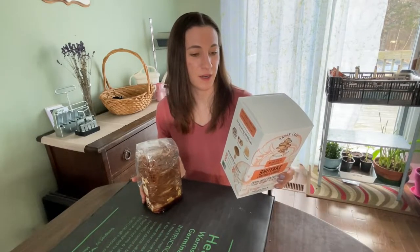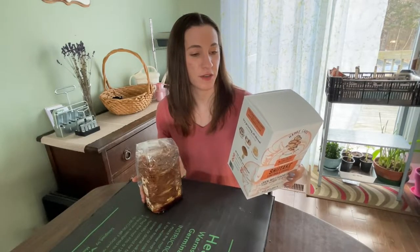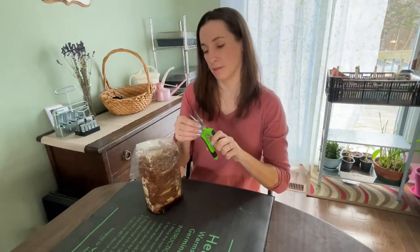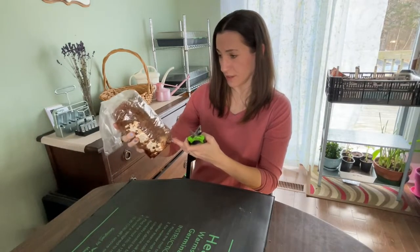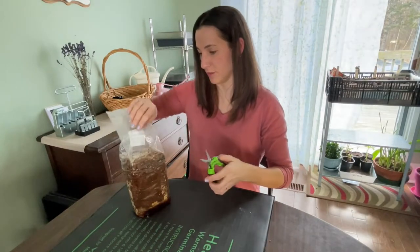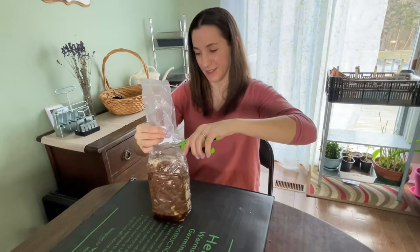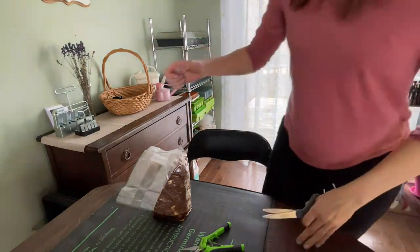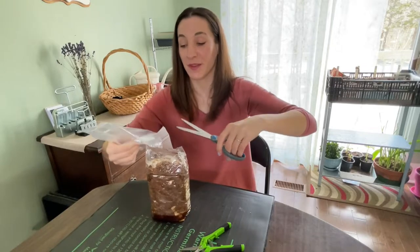Step three: cut open the plastic bag to expose the block and leave a two-inch section of the bag around the bottom. I started with clippers — I did clean them — but there's liquid at the bottom of the bag and I didn't want to poke a hole in it, so I went down from the top. Real scissors worked much better.